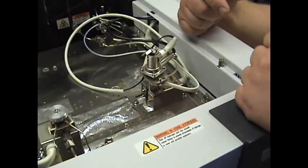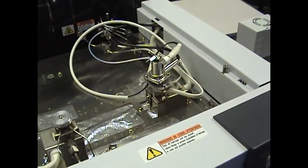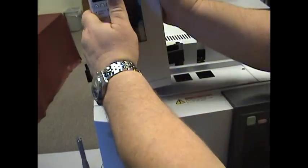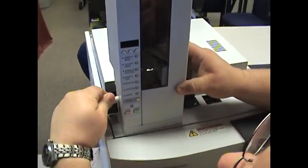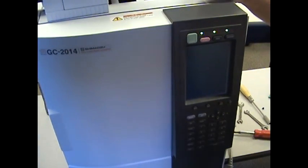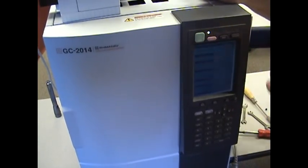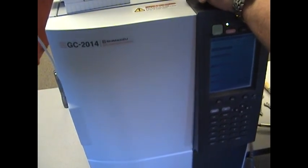Now you're going to want to cook that jet out for a while. Once you have everything done, put the instrument back together again, put the injector back on, plug it back in. Turn your gases on, turn your GC on, let it come up to temperature, and raise your injector and detector temperatures to allow some time for that detector to bake in. Make sure your flows are on. That's all there is to it.